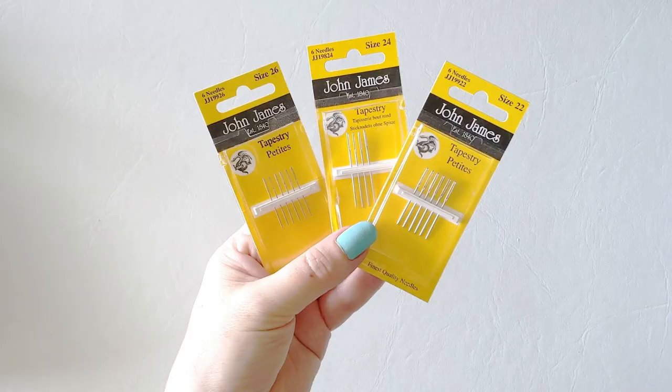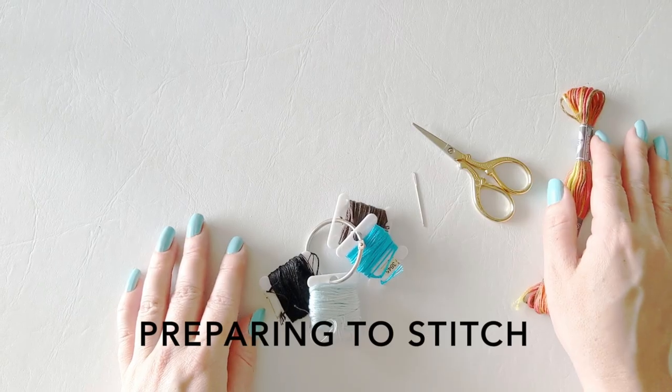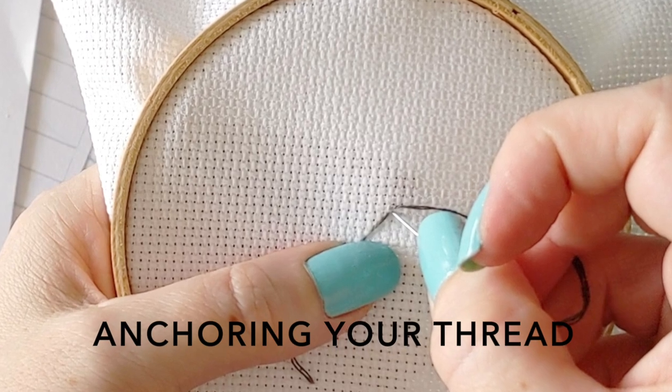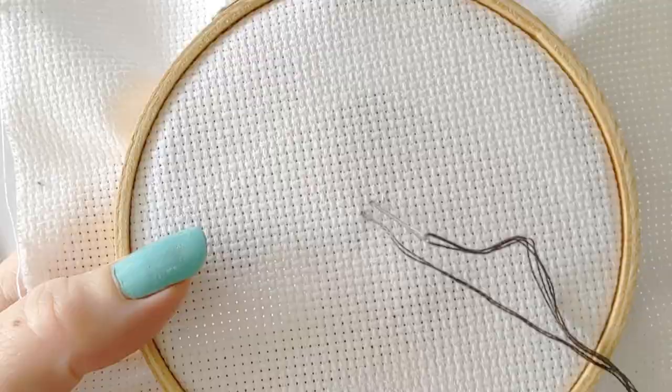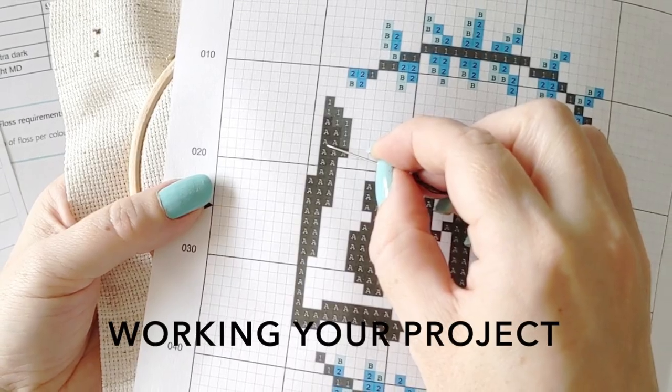I'll teach you everything you need to know to complete this project, including what materials you'll need, basics like how to prep your materials and how to anchor your thread in cross stitch, how to follow your cross stitch pattern, how to make the stitches, and tips and tricks along the way.